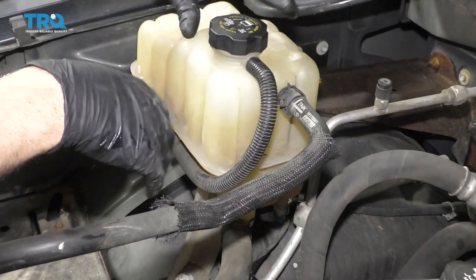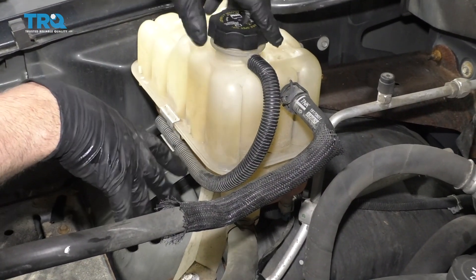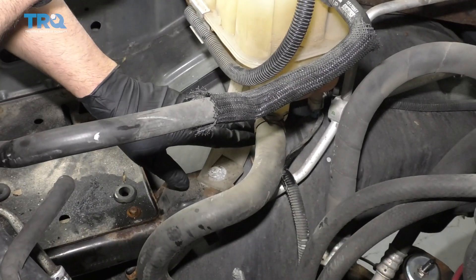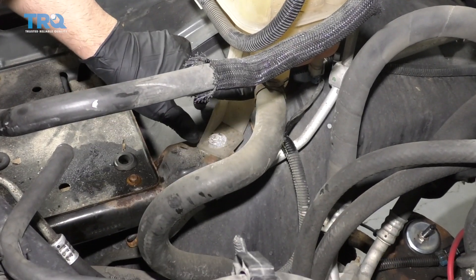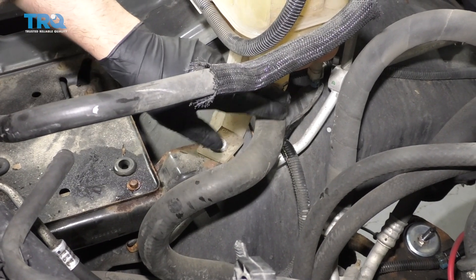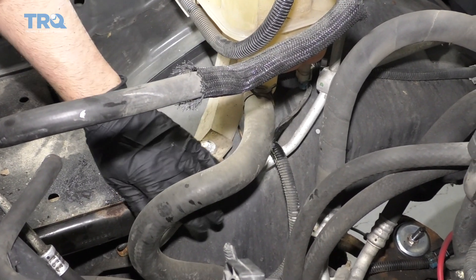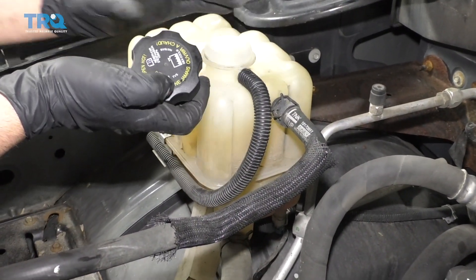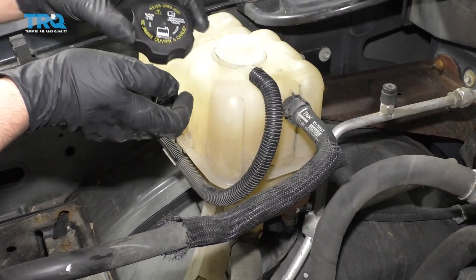When we go to take the reservoir off, you don't necessarily need to drain the entire coolant system. If you wanted to drain it a little bit so the coolant drained down to that position, you could. Or if you just take this hose off, just be aware that a lot of coolant is going to drain out. Do this while the vehicle is cool — don't do this while the vehicle is hot.